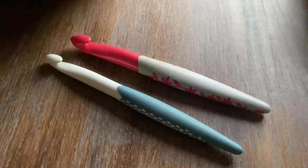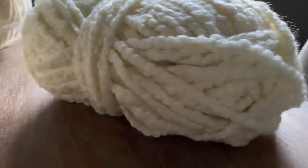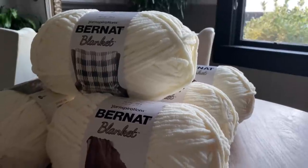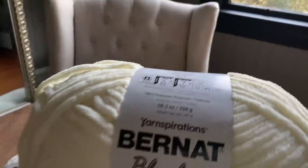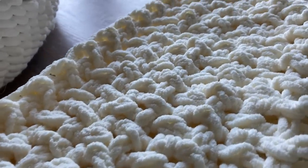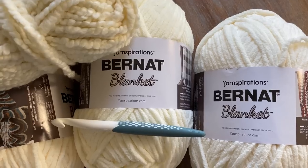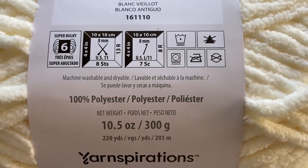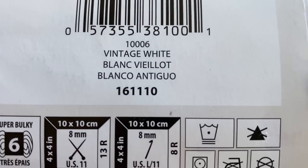I like to use the 12 millimeter crochet hook for this project. I'd also like to demonstrate how easy it is to create some fringe for the ends of the blanket. The blanket I created used five balls of the vintage white Barnett blanket. The first thing I want to demonstrate for this blanket pattern is single, double and triple crochet.